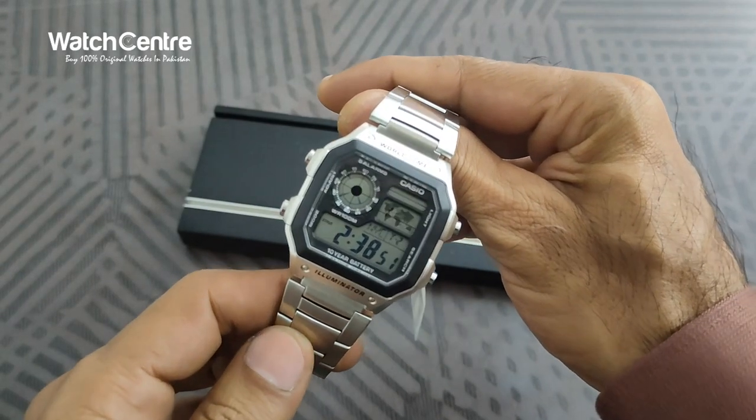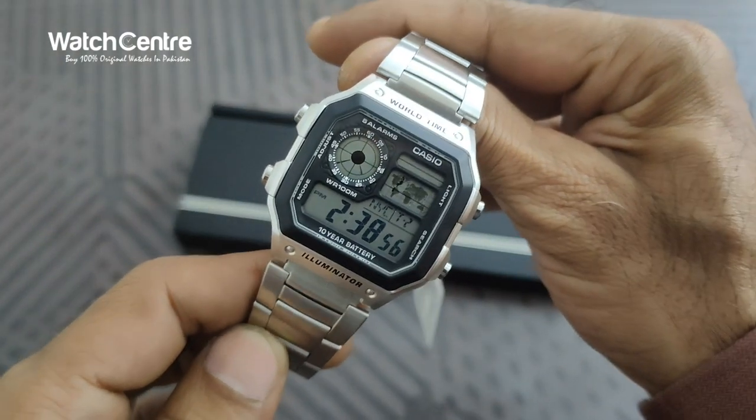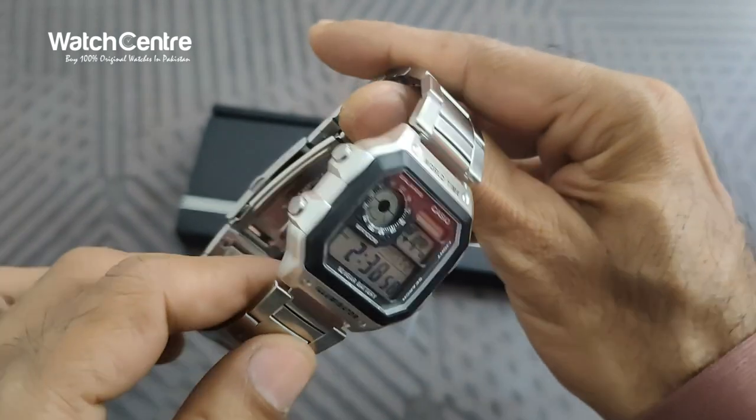This is a popular Casio watch that was also featured in one of the James Bond movies, and that's one of the reasons this watch is very popular.